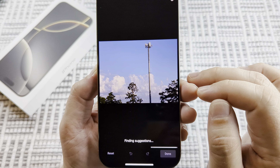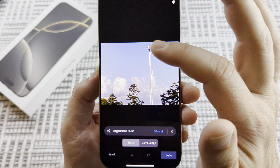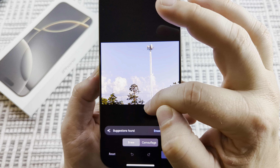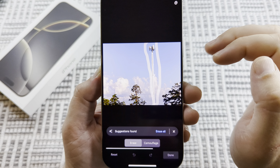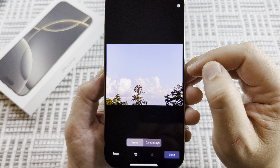Once you tap on Magic Eraser, just wait for a few moments. It's going to try to detect what you want to get rid of, but you can simply remove the object by just circling it. I'm going to go ahead and do that here, and you're going to notice it will go ahead and get rid of that pole. Hopefully that's helpful for you guys.